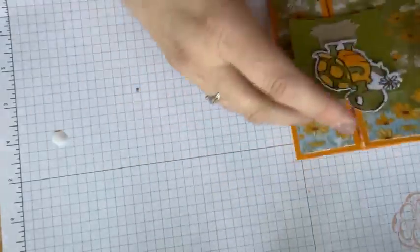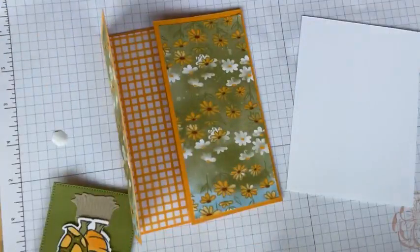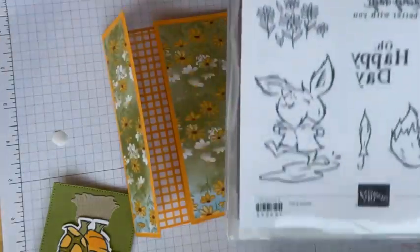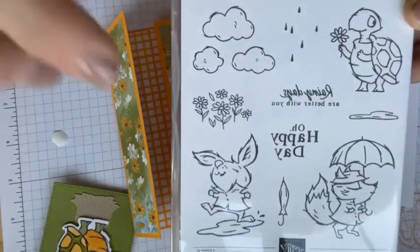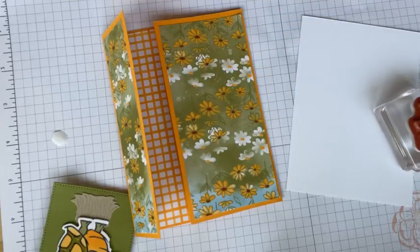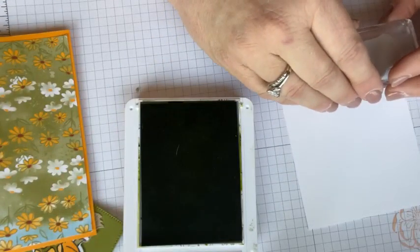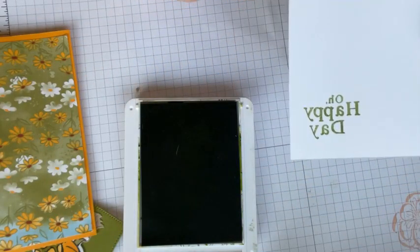I'm going to slide the card off because I want to finish the inside real quick. I have an easy sentiment — this comes right from the Playing in the Rain stamp set. You can see these guys: you've got your clouds and rain, but you've got Theodore, Rico, and Freddie all right here. Let's stamp a sentiment — we're going with 'Oh Happy Day.' I know you're singing it in your mind right now. I'm going to put it right here in the corner.